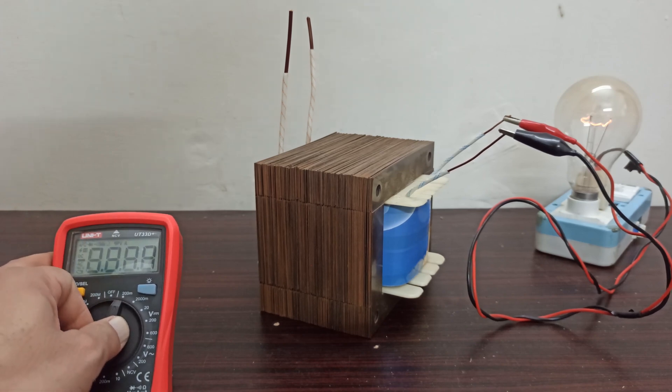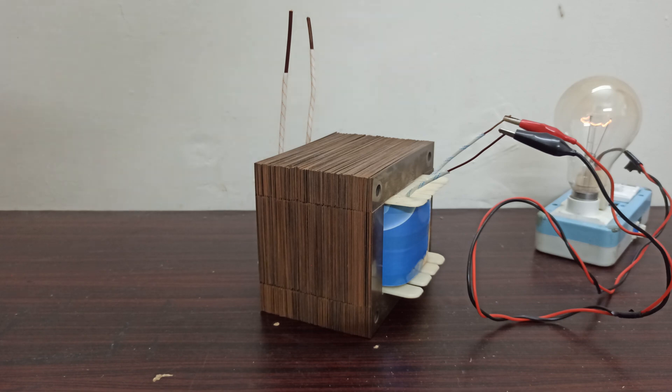I would like to add here that I have seen other people using microwave oven transformers for designing spot welder machines. Obviously, that is an easy method and a quick method. But the problem with those transformers is you don't know the exact power and you don't know the exact turn ratios. I believe that if you are a designer or a hobbyist planning a new project, it is always good procedure to design this transformer yourself so that you know all the inputs and outputs of your project. In this way you can control the complete mechanism of your project.